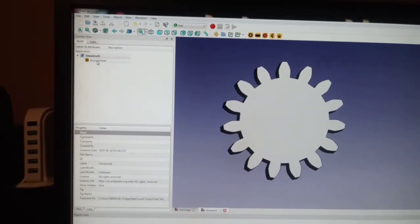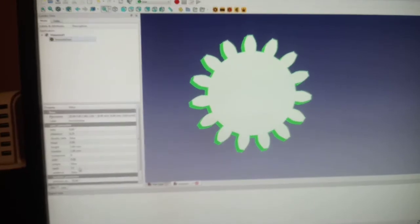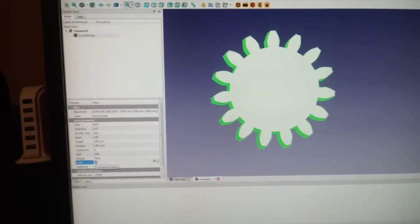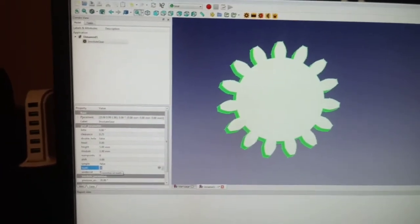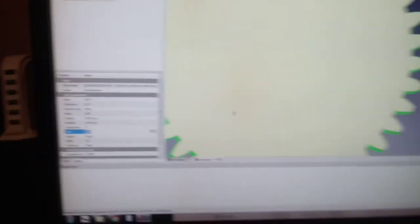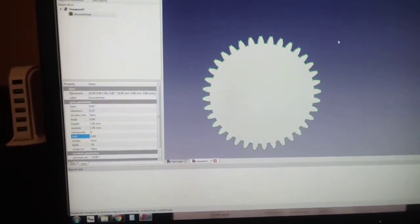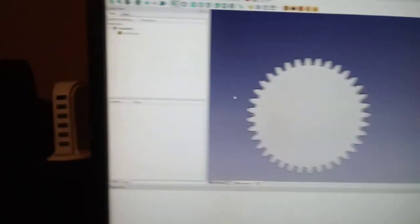Now, if you've been following along, you know I want a 36-tooth gear as one of them. So we're gonna put 36 teeth, and that will automatically bring up 36 teeth.